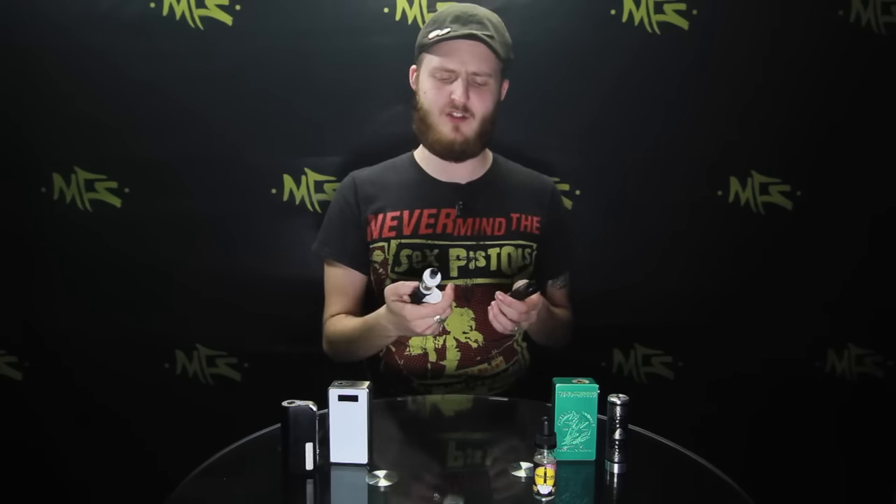Prime examples are my two personal mods right here. I've got the Kangaroo Subox Mini — actually no, it's just the Mini. And I've also got a mechanical mod. I've got a tugboat mod with the Mad Hatter on top.